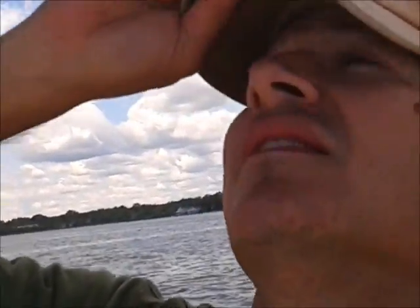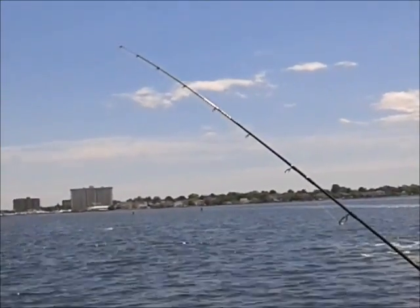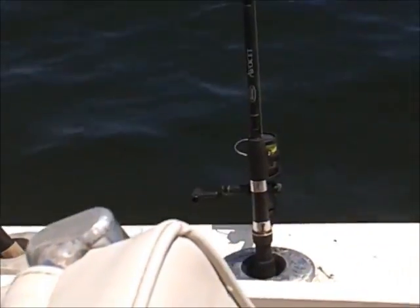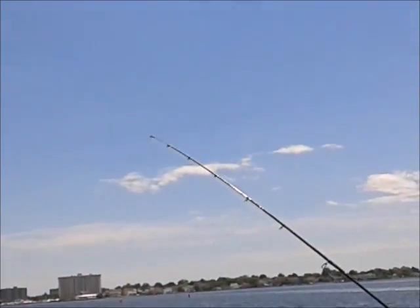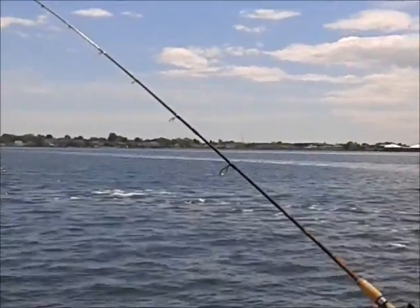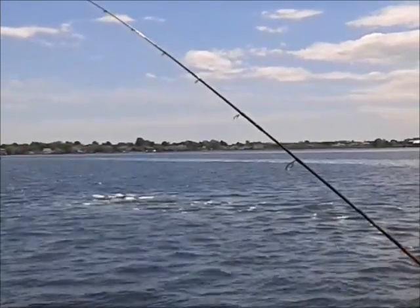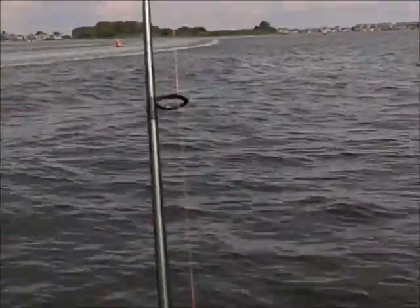I got all three rods in the water before I had a chance to sit back and relax. I can watch my rods — there's rod number one, number two, number three, sitting in our rod holders. Looks like we're getting a bite over there on number one. Let's keep an eye on number one. As that boat sped by us, it looks like number three might have something going on here.